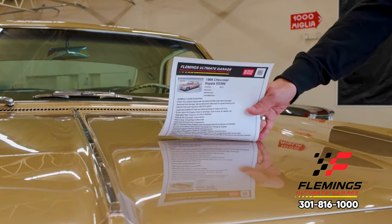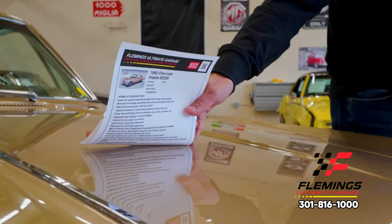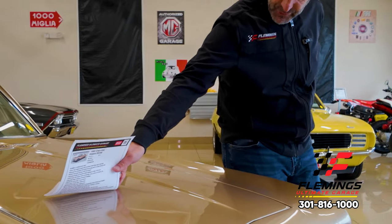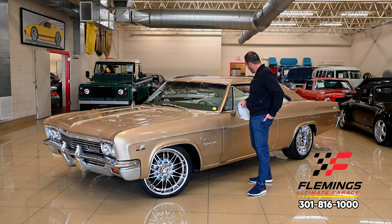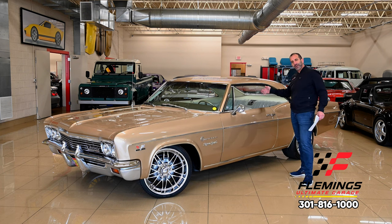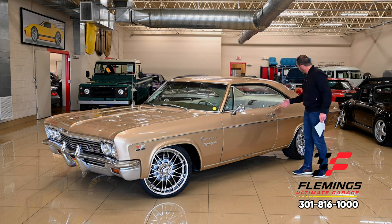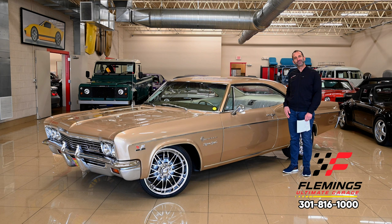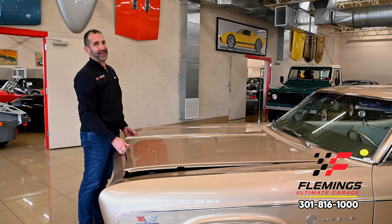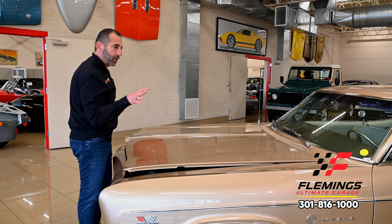Let's look at the paint quality. We can see the letters nice and crisp — make sure you're asking about that if you buy a car outside of Fleming's. We have all new tinted glass in here. What makes an Impala so nice is it's missing the B-pillar — you have the A-pillar, B-pillar, C-pillar — and this one is missing the B-pillar. When the windows are down it just looks so sporty. That's why I call it a sport coupe.